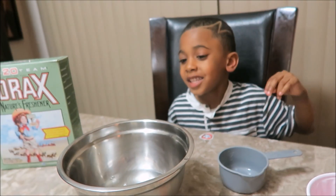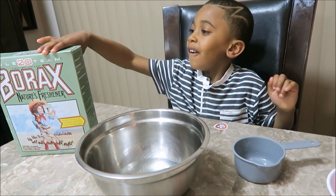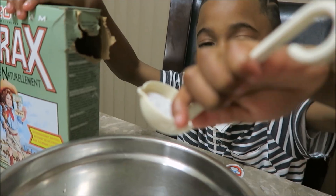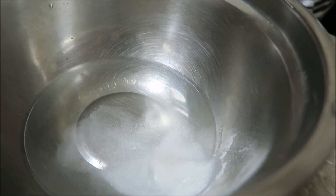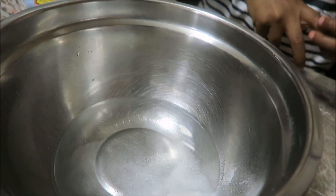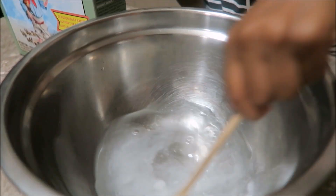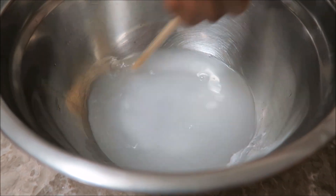And now we need some Borax. Where's the Borax? Over here. Let's get the Borax in. Now let's pour it in. Mix it up. Mix, mix, mix, and mix.